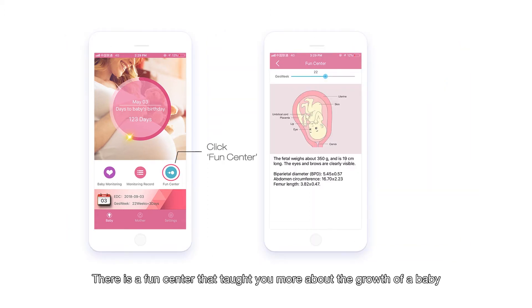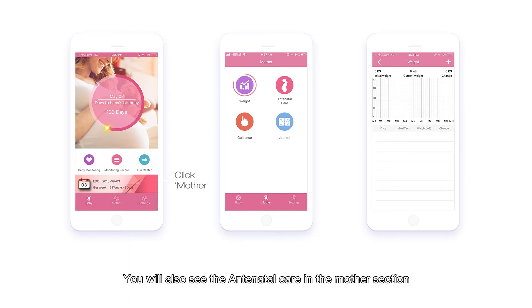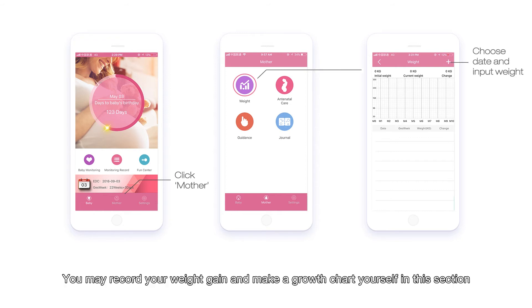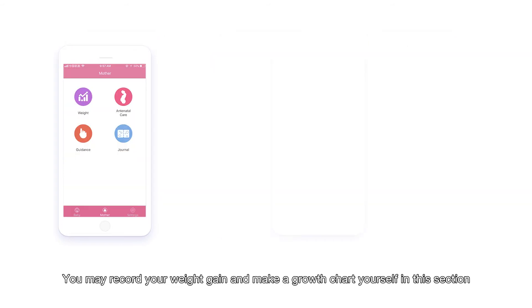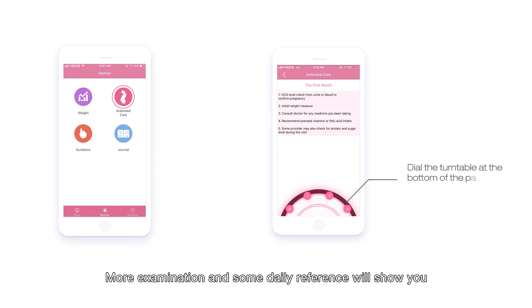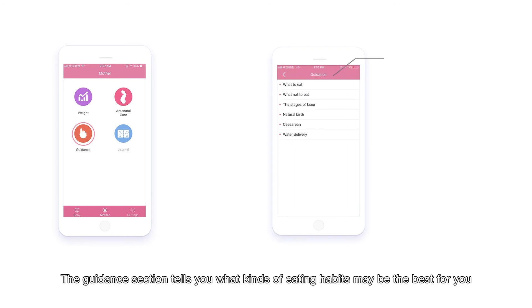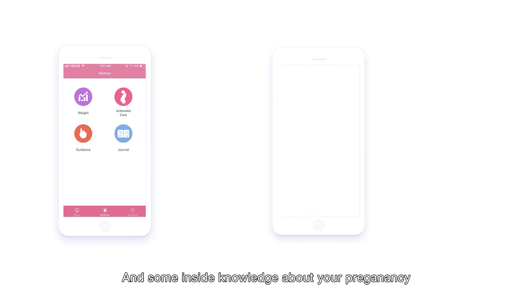There is a phone center that teaches you more about the growth of a baby. You will also see the antenatal care section in the monitor section, where you can check weight and other information, record your weight gain, and make a growth chart. More examination instructions and daily references will be shown, along with guidance on eating habits and inside knowledge about your pregnancy.